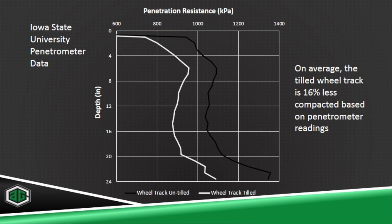Some of the things that intrigued me about track till were the ideas that we wouldn't have to go to a smaller planter or multiple planters with multiple operators. We could go with our main large DB120 planter, outfit it with track till, and help alleviate the pinch row symptoms.